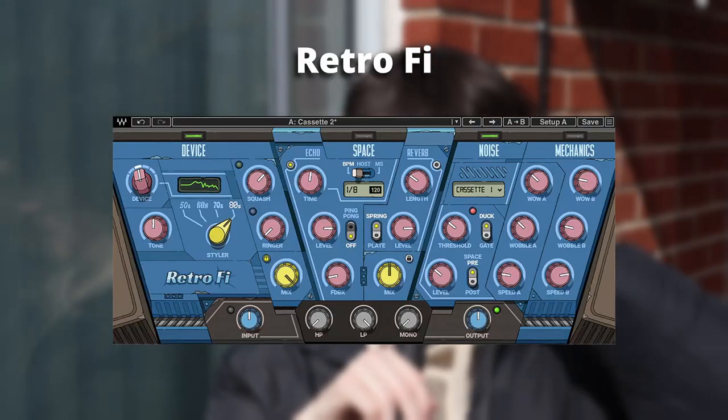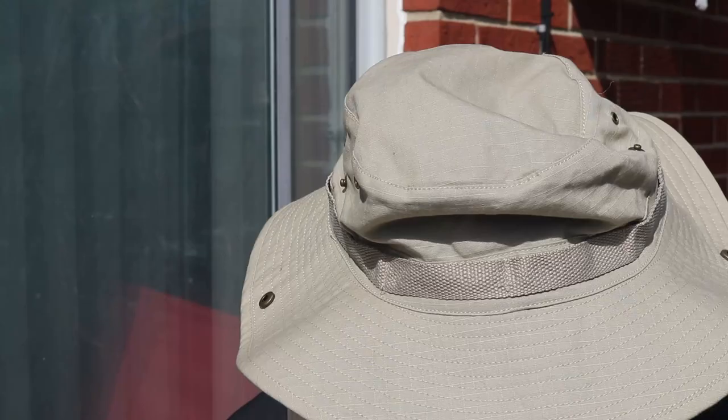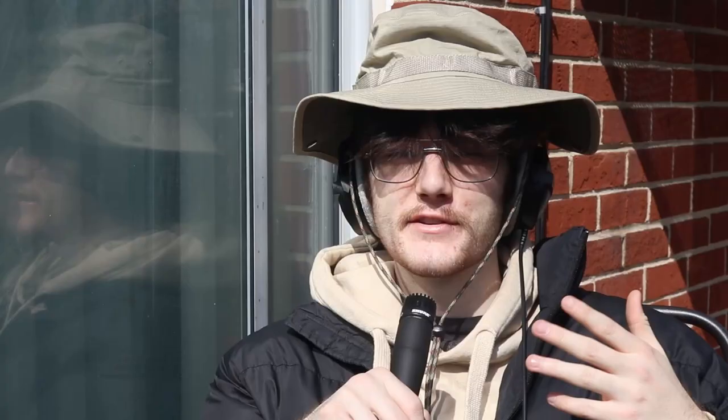Next up is Retro Fi. I know we're all tired of the million lo-fi plugins out there, and when I first heard about Retro Fi I thought it was just another lo-fi plugin. But when I actually tried it and messed around with it, I found out it actually is kind of cool. There are quite a few presets to choose from — cassette and vinyl presets, stuff like that — but also presets for drums and guitar. This plugin will work with whatever you want to put it on, like this little live drum loop I've got going on right now.